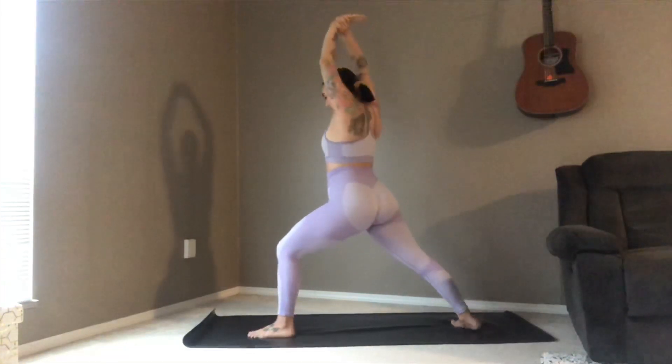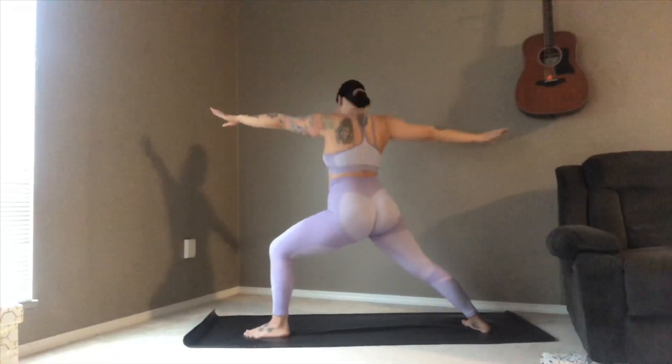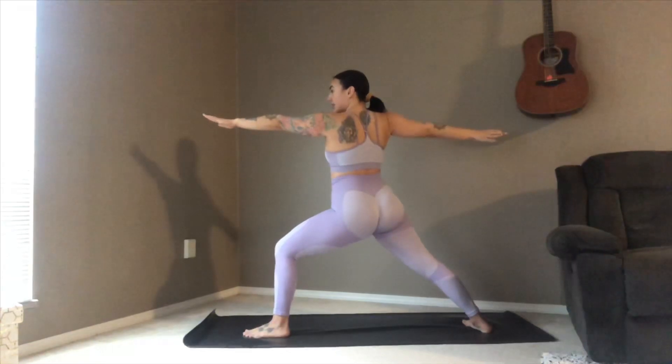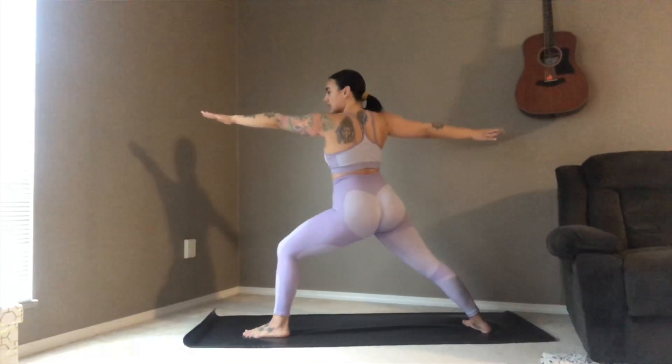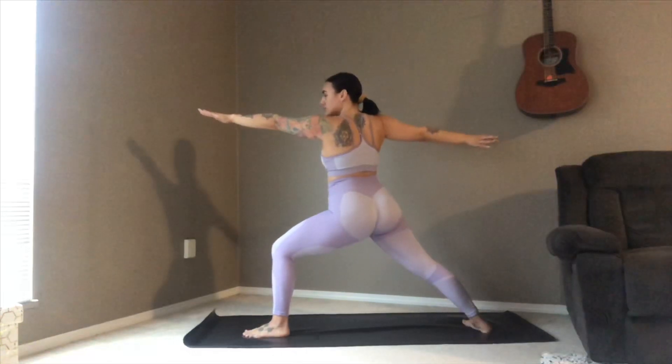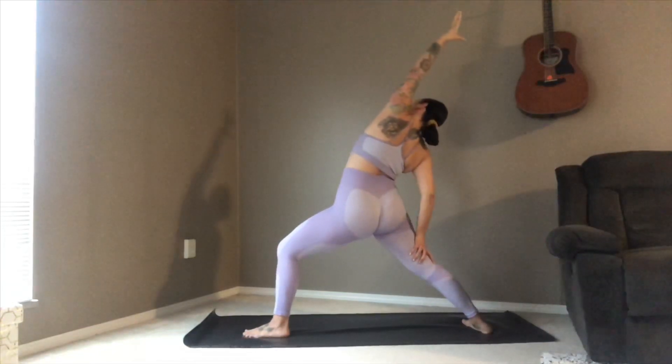Turning that back foot parallel — warrior two. Taking a moment here to gaze over those front fingertips. Nice deep inhale, flipping that front palm, exhale sending it back to reverse warrior.